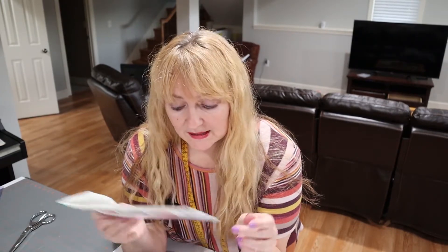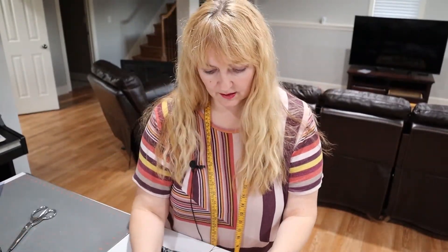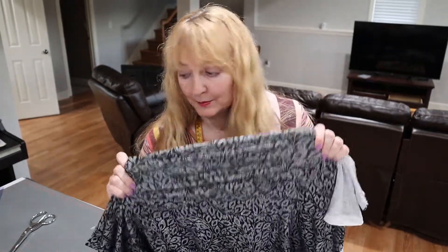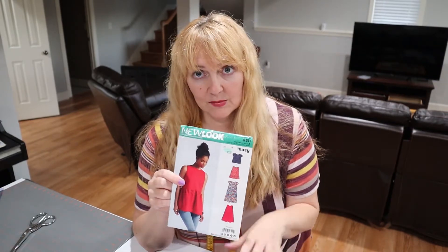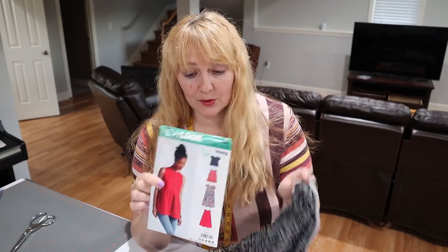I'm going to cut out view C, size 18. This fabric is a knit — the pattern calls for a lightweight woven and has a little opening at the neck with a button. I'm going to look at the neckline to see if I can just pull it over my head with a knit, and do a test as I'm sewing. I'm pretty excited — this should be a super fast little project to throw together.